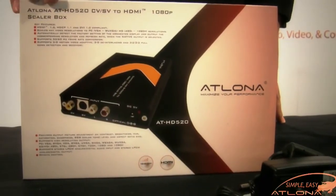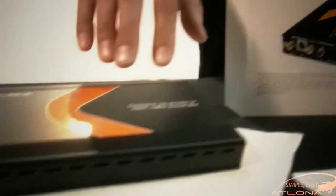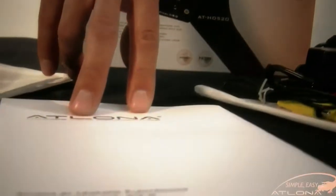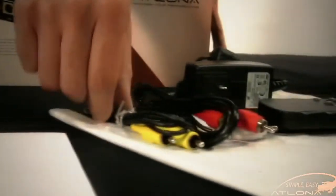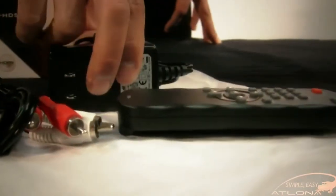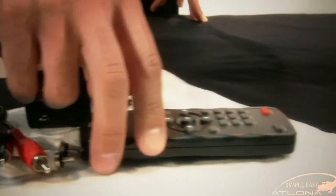Included in the HD520 packaging is the HD520 itself, the Atlona user manual, composite video as well as stereo audio RCA cables, the power supply, and the IR remote control.